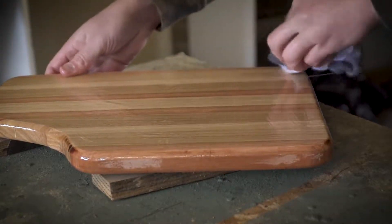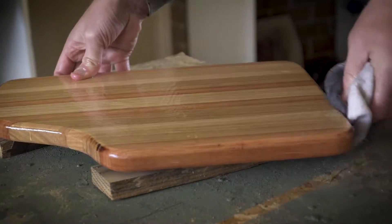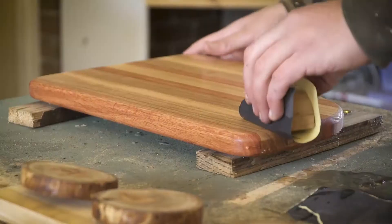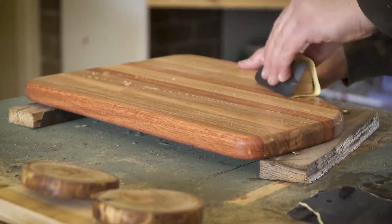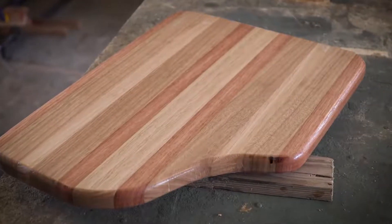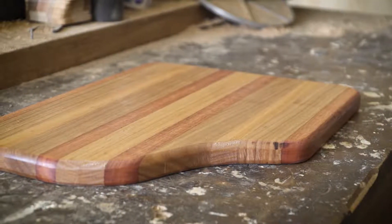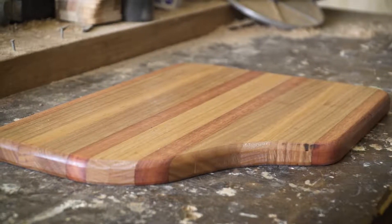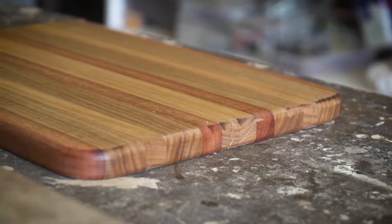After three coats of oil the serving board is good to go — by the third coat most of the oil is just sitting on the surface. In between coats I use 1200 grit wet-and-dry sandpaper to make sure the board is as smooth as possible. Once the third coat's done I wipe off the excess oil, give it one last sand, and let it sit for a few days. I recommend not using the boards for at least a week after oiling.